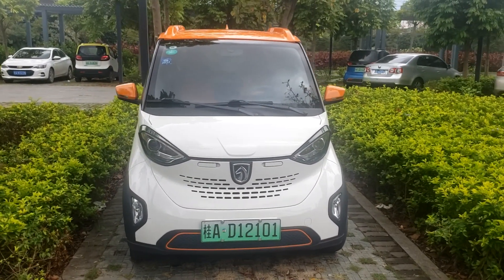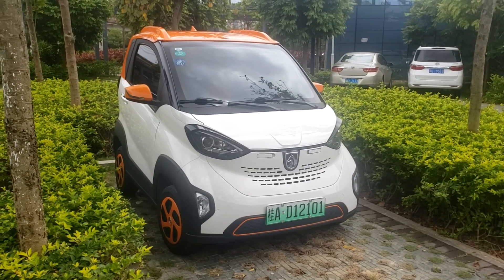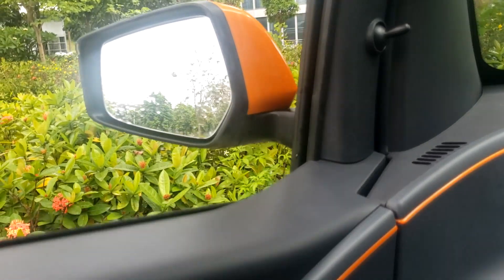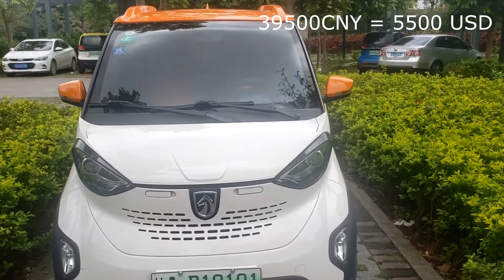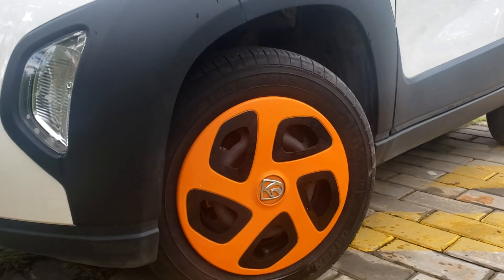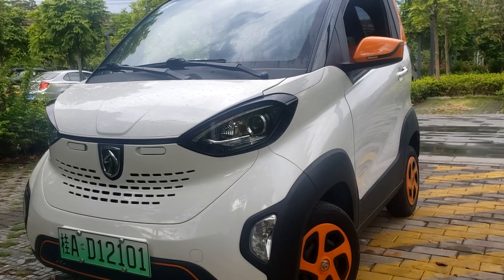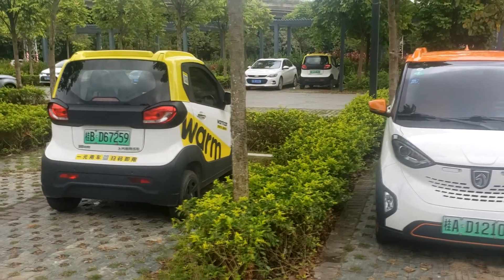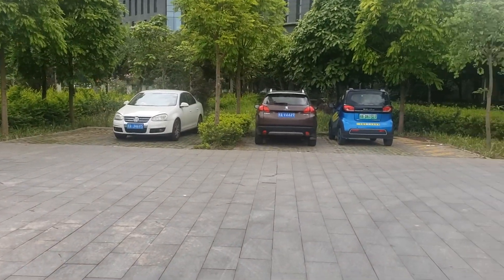Hello guys, welcome to another video. Today we will have a short review of the Baojun E100. I got this car pretty cheap here in China because it's subsidized by the local government and the Chinese government. As you can see, there are a few of them around — they use them as a car-share service. You can see a few of them on this parking lot.